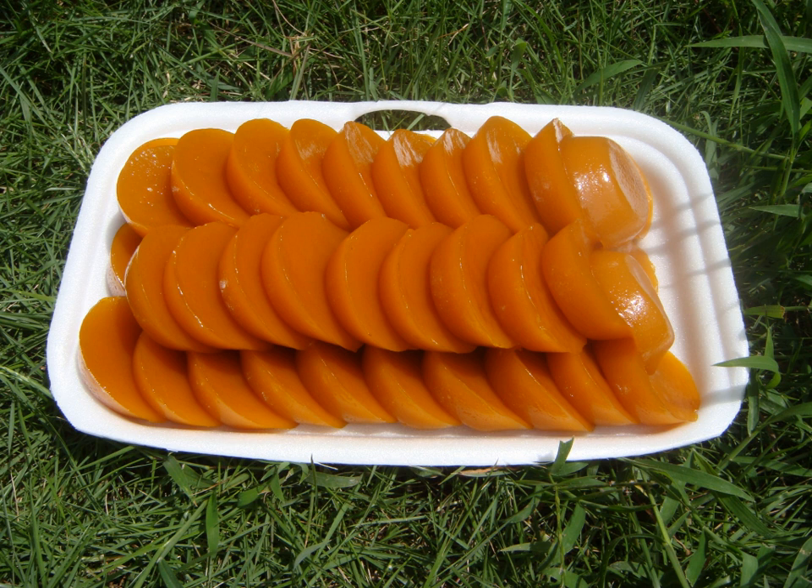Puto Kachinta, or Kutsinta, is a type of steamed rice cake found throughout the Philippines. It is made from a mixture of rice flour, brown sugar, and lye, enhanced with yellow food coloring or annatto extract, and steamed in small ramekins.